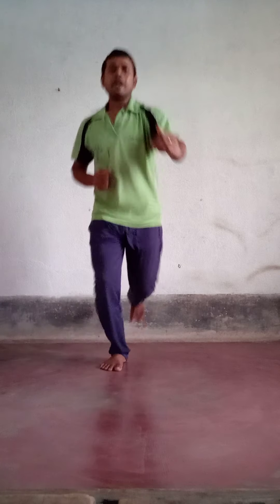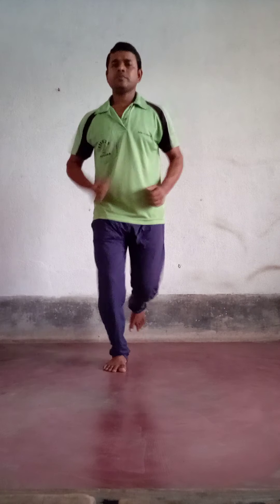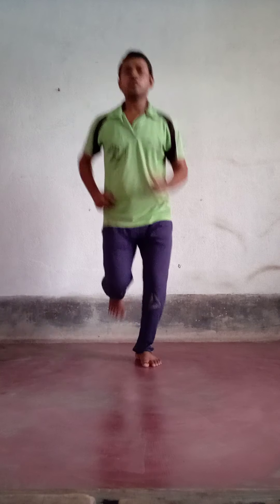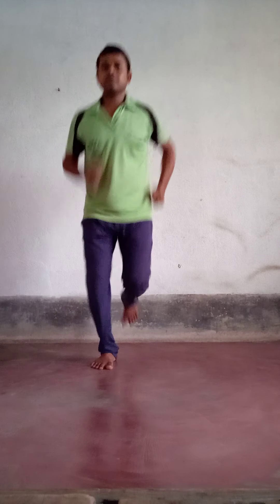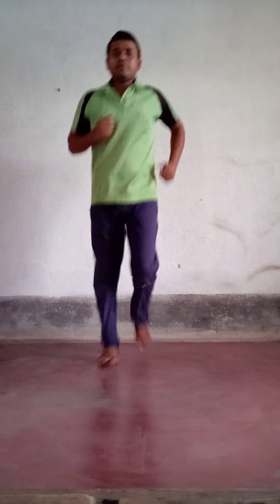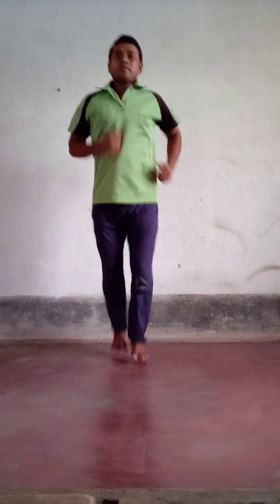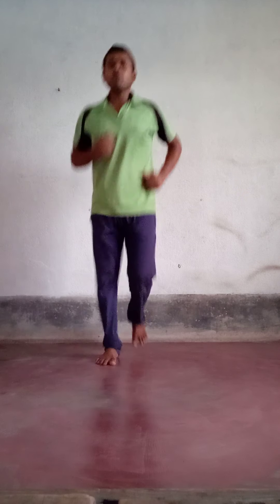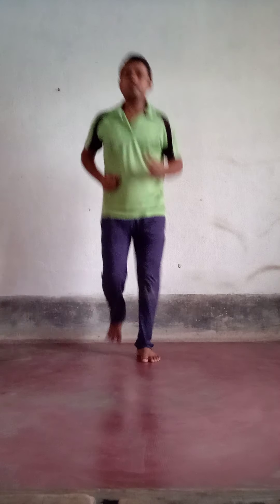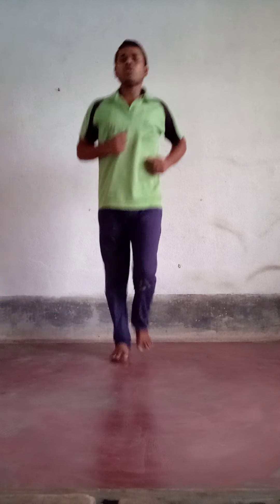You will not go to the front side or back side — only on one spot you will jog, slow motion jogging. When we run, we will not breathe through our mouth. Breathing should be continued through our nostril.